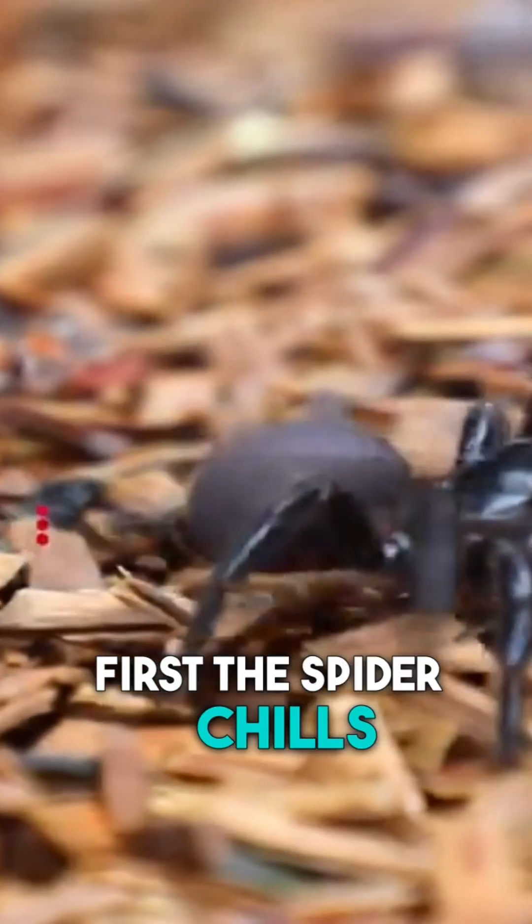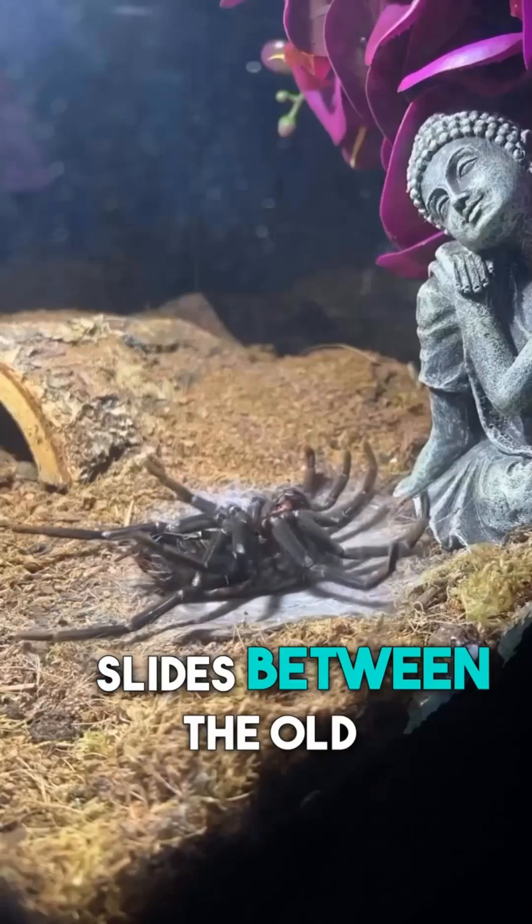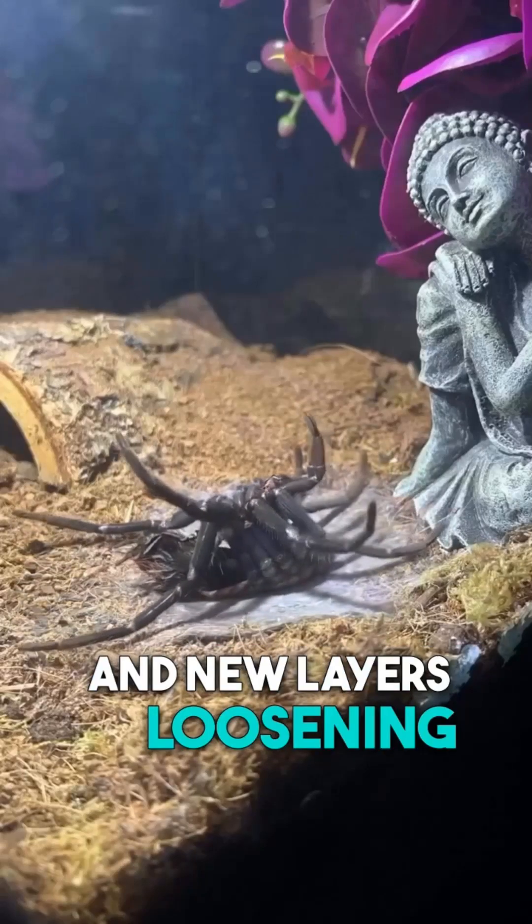First, the spider chills out and stops eating. Underneath, a brand new soft shell starts to form. Special molting fluid slides between the old and new layers, loosening things up.